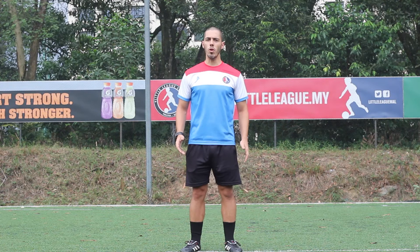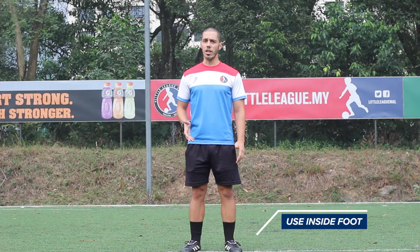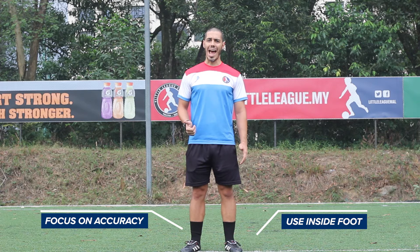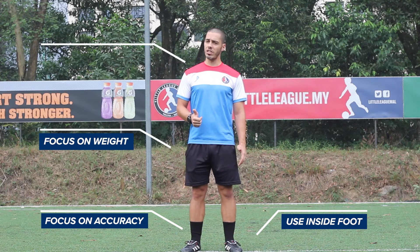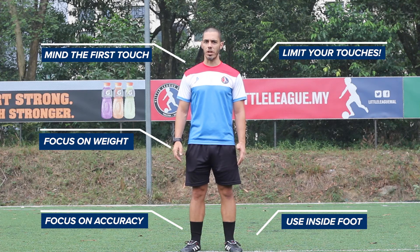Now to improve your passing, focus on these five tips: use the inside of your foot, focus on accuracy and weight of the pass. Your first touch is very important, and also try to limit the number of touches.